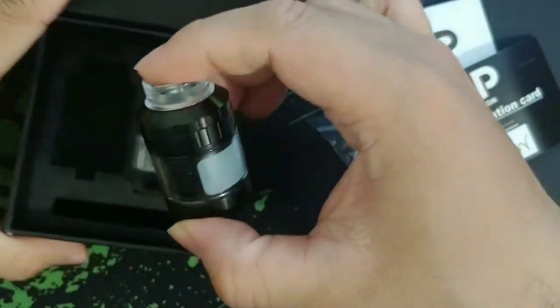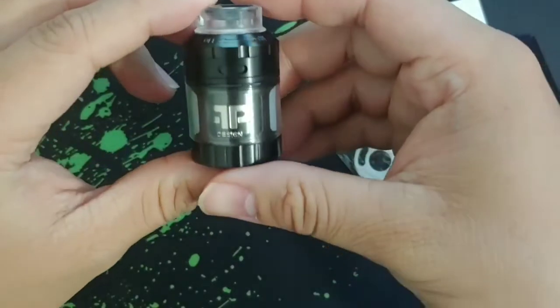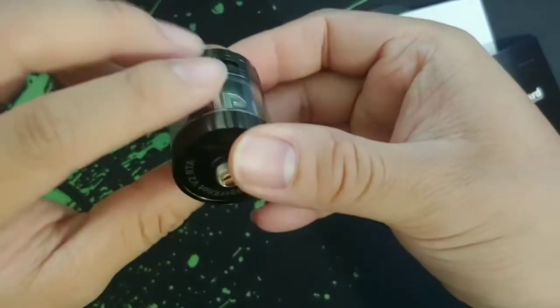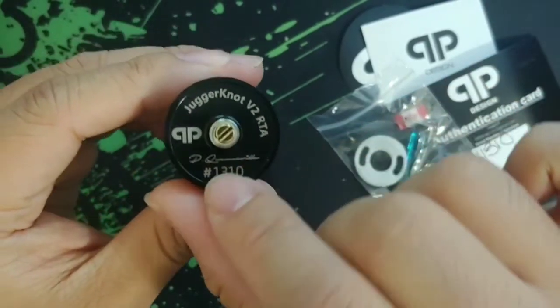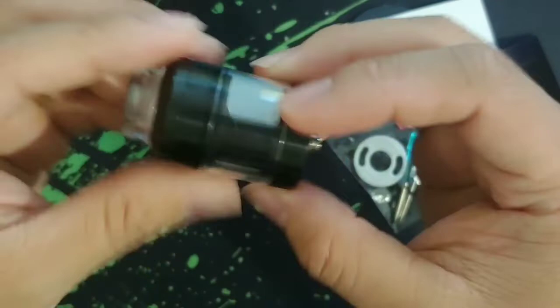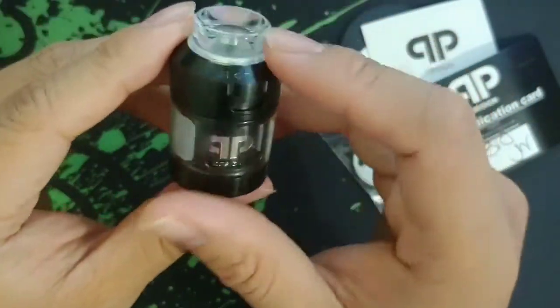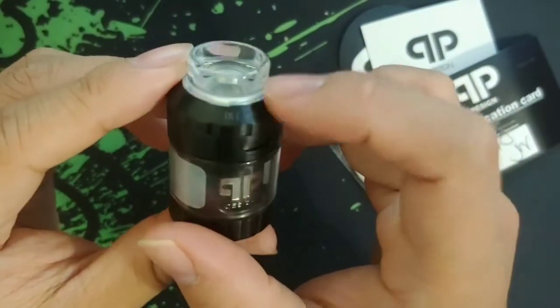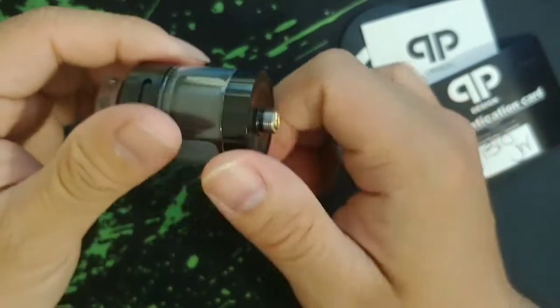So let's take a look at the tank itself. Here you will see the Juggernaut RTA — it says Juggernaut V2 RTA, QP Design, CL number 1310. Looking really nice, I like the clear drip tip.